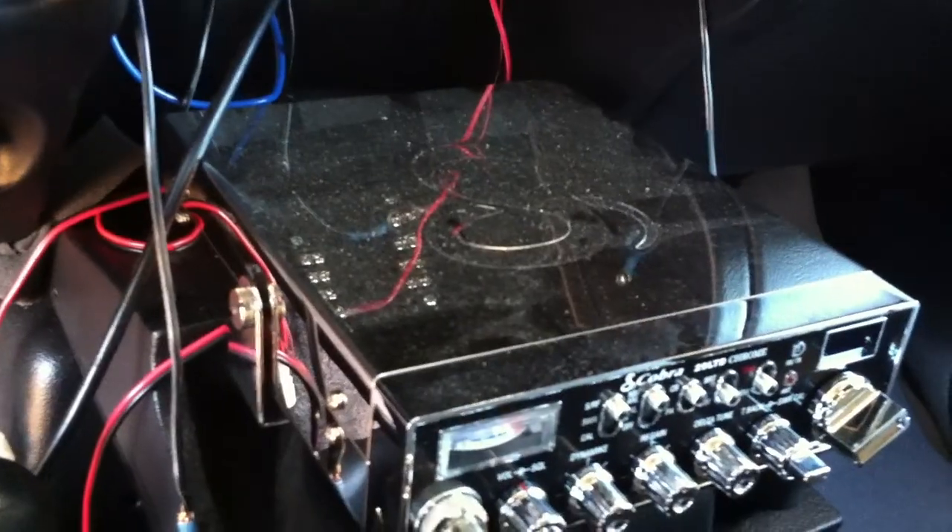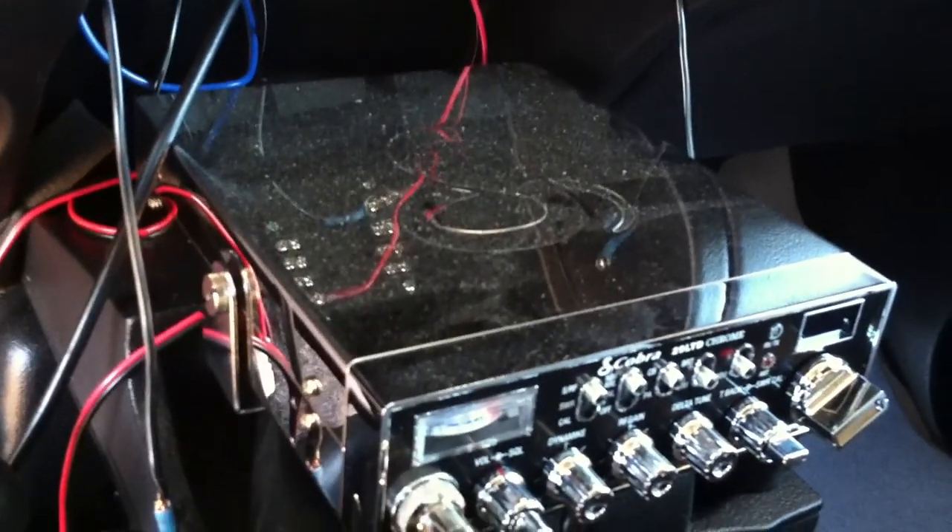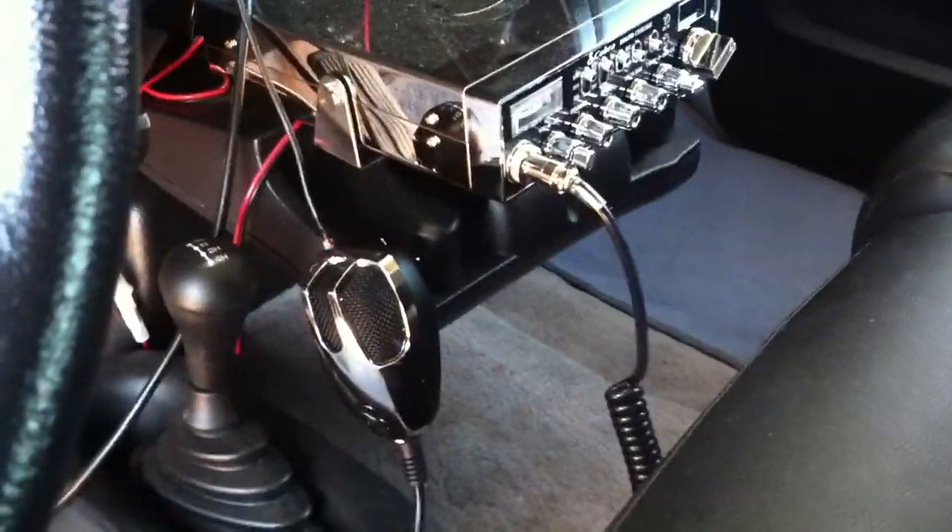He still left a storage compartment down there for small stuff — I'm not going to put anything real big into it. Up front you'll have to excuse the wires — that's a CB radio and it's not permanently mounted. Eventually I'm going to build a console to replace this center section of the seat, which will house the radio and some other things I'm going to put in here.